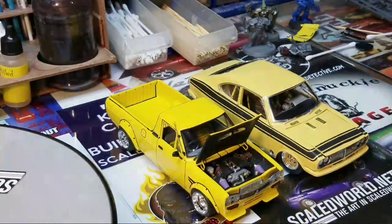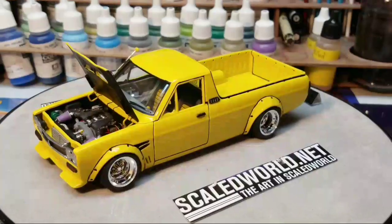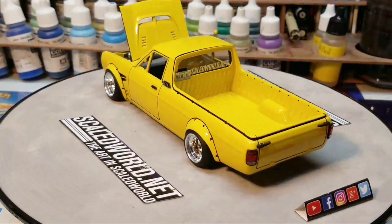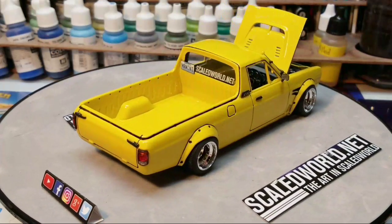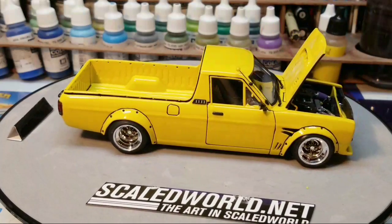When Scaled World sent me the C1 kit — he said 'hey, I'm going to send you something,' I opened the box and it was the C1 build — boom, I went after it. Now that this is done, I'm in the right mindset and I think I know which way I want to go with the pickup truck. So I think it's time to focus on that, get that done out of the way.